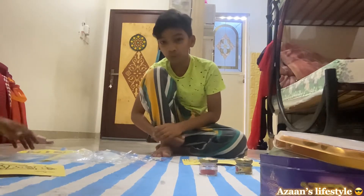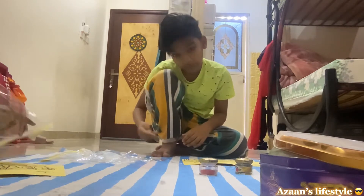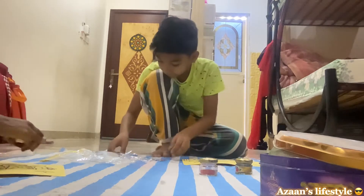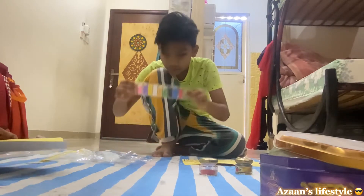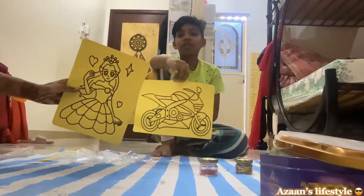So friends, now we are here with some sand coloring! Now let's do it. Show your picture — mine is a bike and my sister's is a princess.